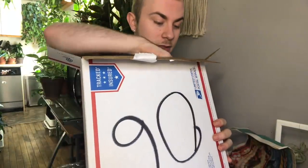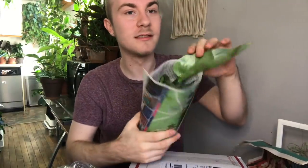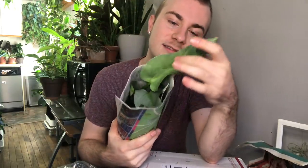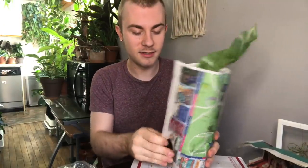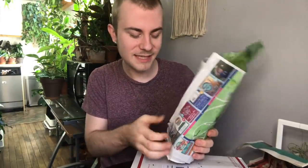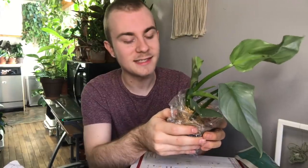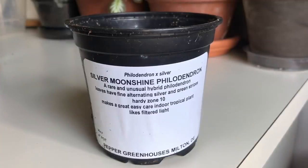Let's pull out another one. That's such an interesting way to pack it. So this one, as you can probably tell, is a Philodendron hastatum before I even take it out. This one leaf is kind of curled up, but it doesn't look entirely damaged. We'll inspect it when we take it out, but it's kind of anticlimactic that you can see what my plants are before I even open them. Alrighty, so this is a Philodendron Silver Sword, or Philodendron hastatum Silver Sword. Pepper's is selling this as Philodendron X Silver, and they are calling it the Silver Moonshine Philodendron.